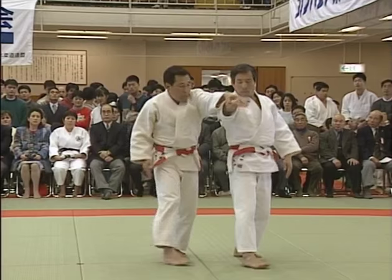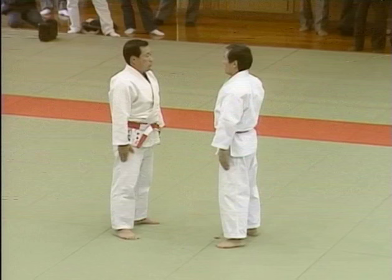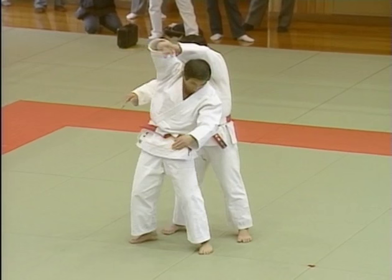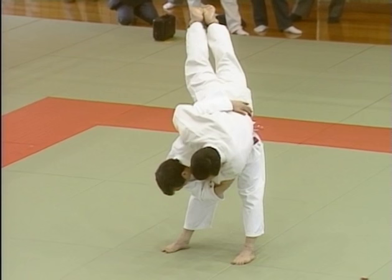The kata enables you to go through the motions of attack and defense slowly and precisely. Since the forms incorporate all the basic movements of pushing, pulling, bending, stretching, turning and twisting, they are very effective for conditioning and developing the entire body, providing an effective form of physical education.